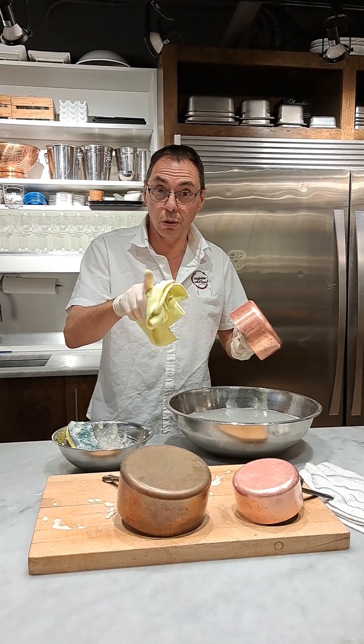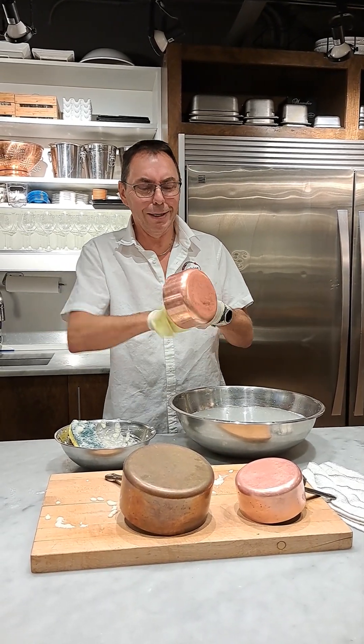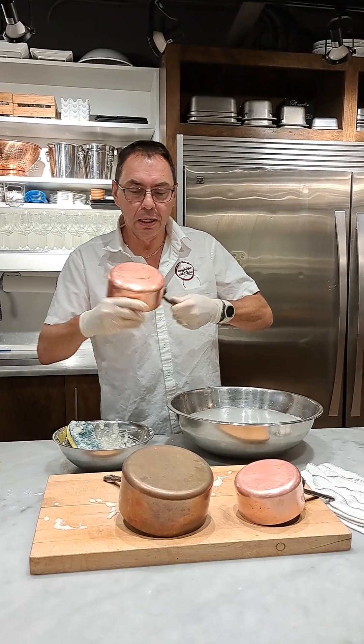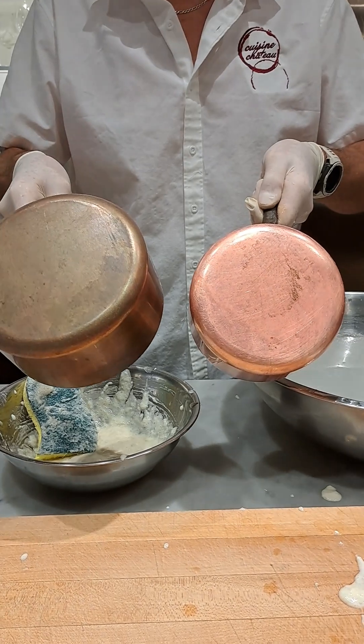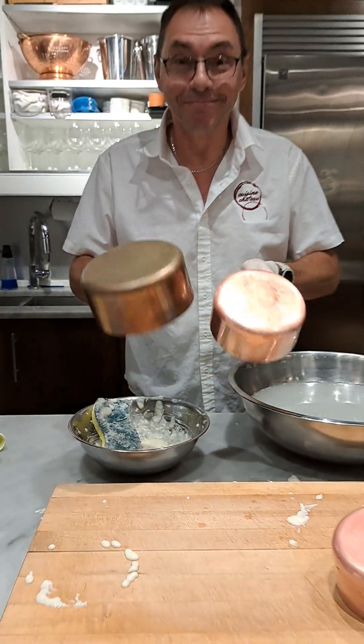Make sure you don't use it to make French crepes — that wouldn't be very good! Just to clean copper pots. Before and after. Happy Thanksgiving to all, and thank you for watching. Bye!